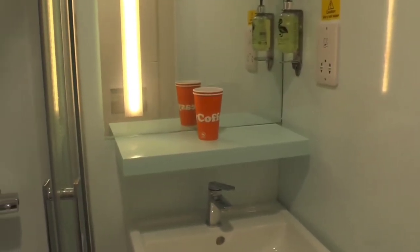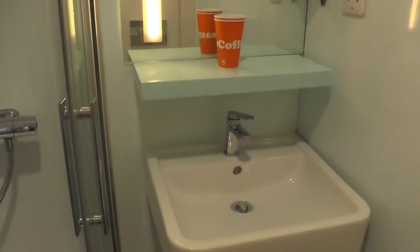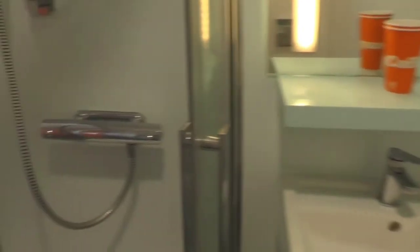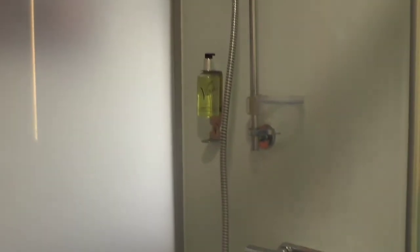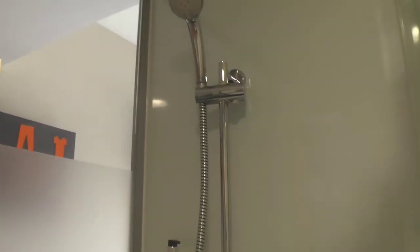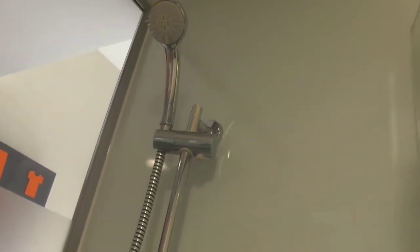Then we have two Easy coffee cups, a sink, and a shower which is quite good. I'm going to show you the shower when it is on.